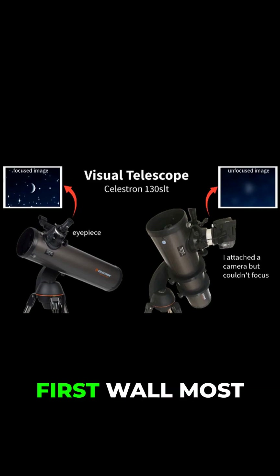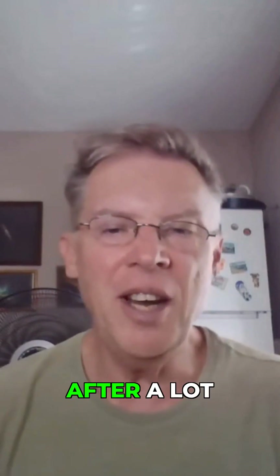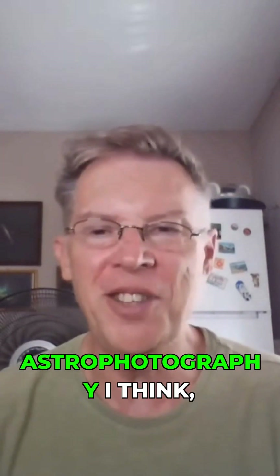This is the first wall most beginners to astrophotography hit, and it's why so many people give up. But here's where it gets interesting — after a lot of research and some creative problem-solving, always necessary in astrophotography I think,